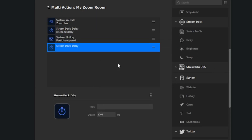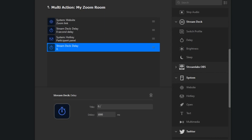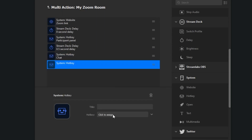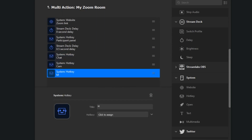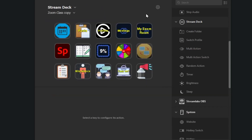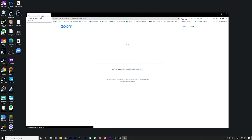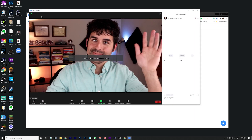I put a 0.5 second delay between those two because sometimes it was doing the participant panel but not the chat — giving it that half second to get one thing open before opening the next is helpful. Then I have it do the hotkey to turn on my camera, which is Alt+V, and the hotkey to turn on my microphone, which is Alt+A. So I push that one button, and within a few seconds my entire Zoom room is open: participant panel, chat panel, camera, and microphone — all ready to go.